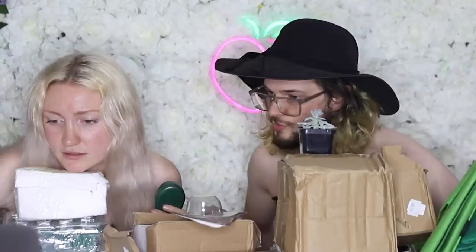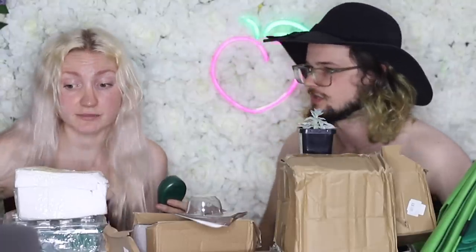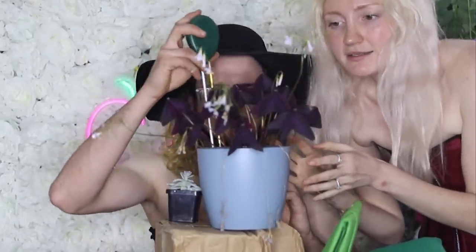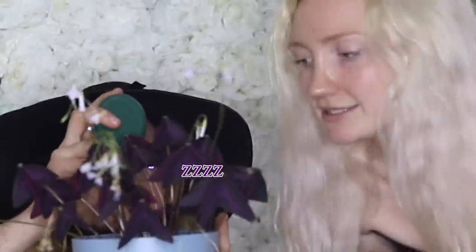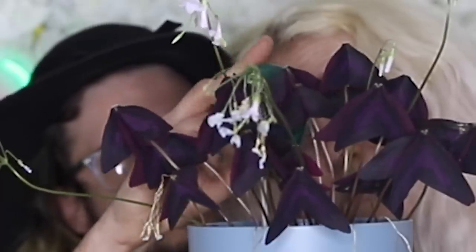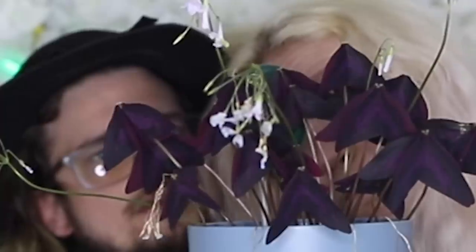Hang on, maybe there's some instructions. Probe should be inserted into the soil at a depth of at least two-thirds — ten centimetres. Can't use just the tips if you have a deeper pot. All right, bring back a pot. They're not dying, they're just sleeping — they close up when they sleep. Did that move? No, it didn't move. What if I switch to pH side? Nothing. Nothing.